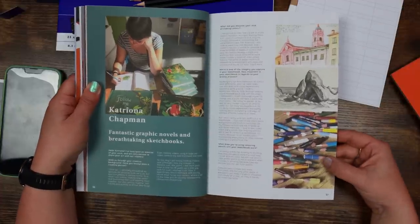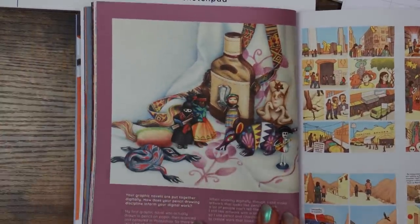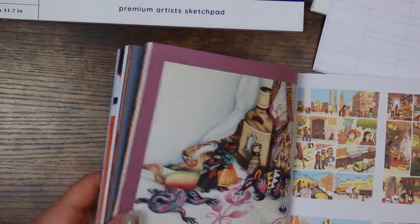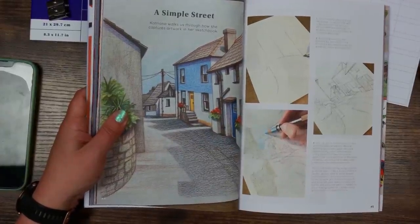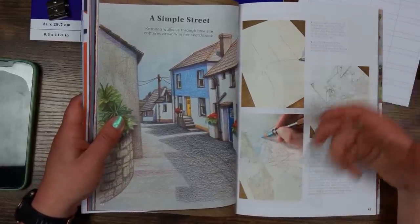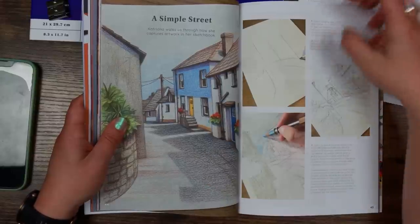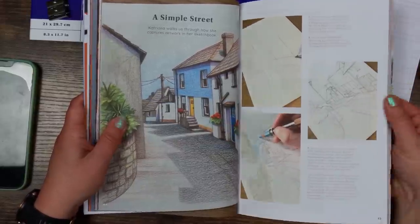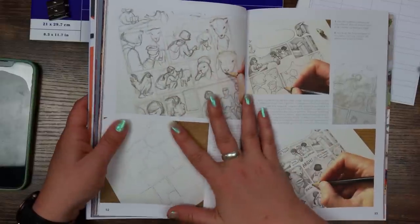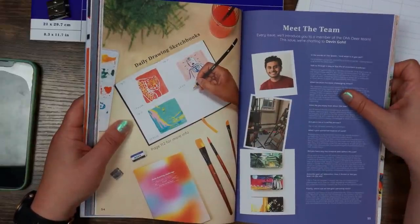We're on to Katrina — or Katriona — Chapman, who makes comics, graphic novels, and breathtaking sketchbooks. She keeps her pencil stumps too — I do that, I've got a little jar. These are lovely. She clearly likes textured paper for colored pencil as well — you can actually see the texture of the paper coming through, which I love. There's a step-by-step walkthrough of how she captures artwork in her sketchbook, which is really good for someone like me who has been drawing for four years. I can take these steps and apply them to something I want to draw.